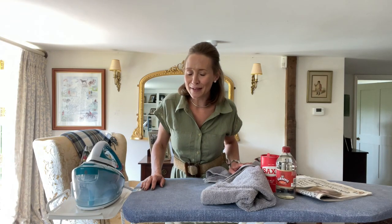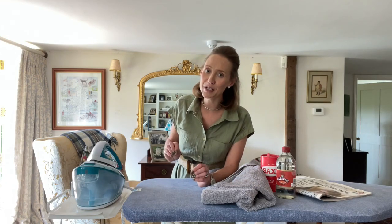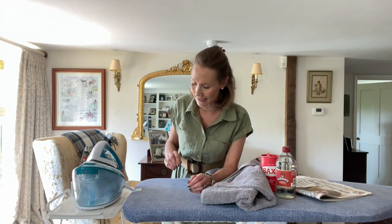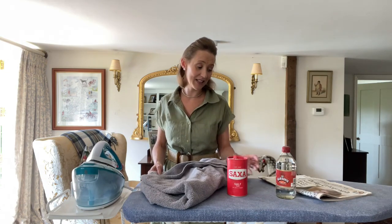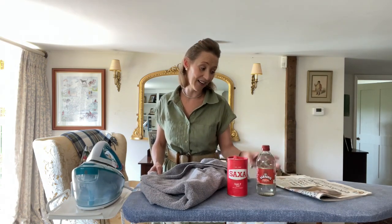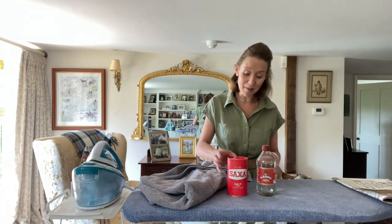Welcome to this week's how-to and we are talking all about irons and specifically how to keep them clean. If you look after your appliances they will look after you, and exactly the same goes for your iron. Today I'm going to share with you how to clean it. You might wonder what I'm doing with an old towel, table salt, white vinegar and some newspaper — but it will become clear in a moment.